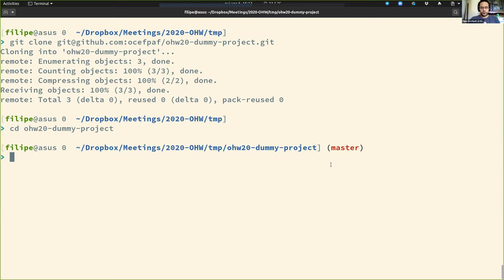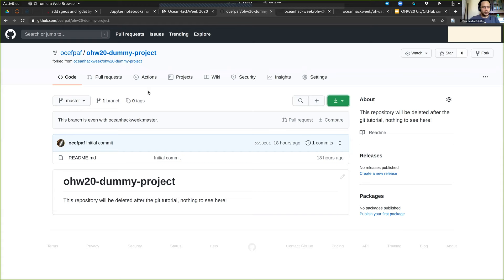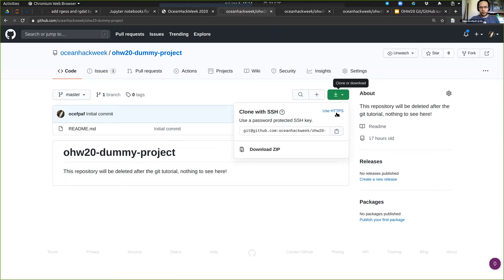If we do 'git remote -v', which means verbose, we can see all the connections from this repository to something online. The only connection I have is on my own personal fork. However, to actually work on the project, I need to connect it to the upstream repository — the one I forked from.